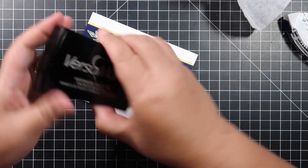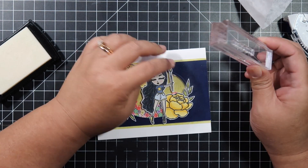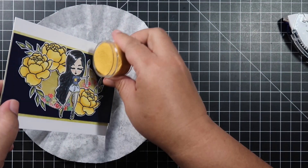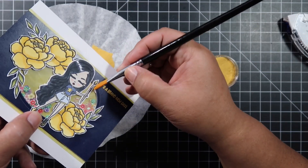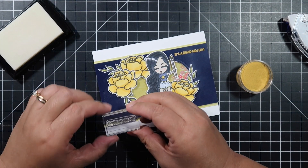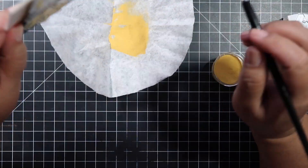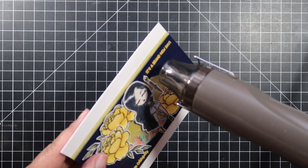I decided to heat emboss a sentiment from the stamp set. This one's going to say 'It's a Brand New Day.' I have a yellow embossing powder from Stampin' Up called Crushed Curry and I'll be using that. I really like the contrast between the navy blue and the yellow. As I was dusting my embossing powder off, I wanted to add another embossed sentiment at the bottom left that says 'Live Life Colorfully.' That saying really goes with the card because of all the colors from the flowers inside the shaker.